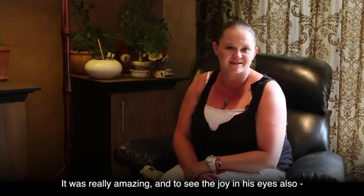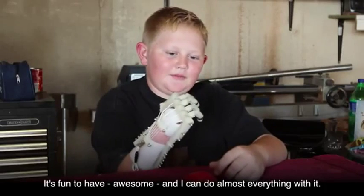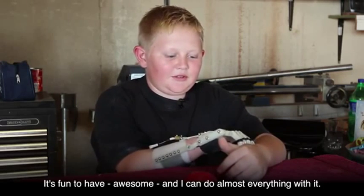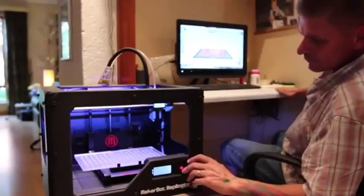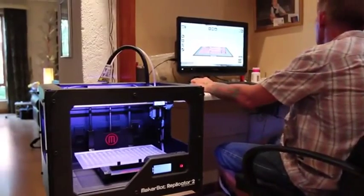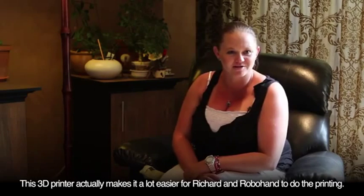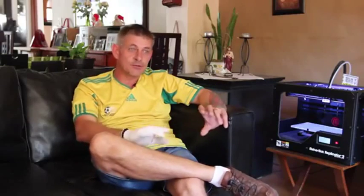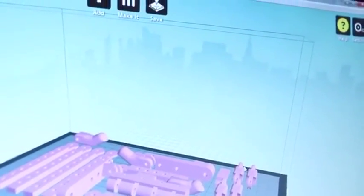It was really amazing to see the joy in his eyes — it made me really happy. It's fun to have, it's awesome, and I can do almost everything with it. When you make one of these hands and make a mistake and break something or drill it wrong, you just go in, set up the machine, and print a whole new set of parts. This 3D printer makes it a lot easier for Richard and Robohand to do the printing, and being able to swap files via the internet cut our prototyping time from a week down to 20 minutes.